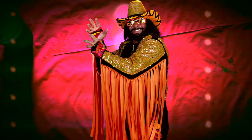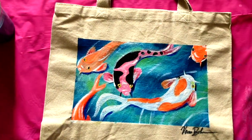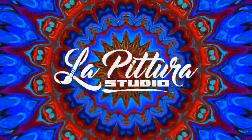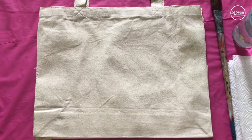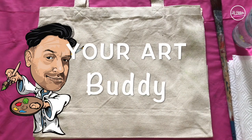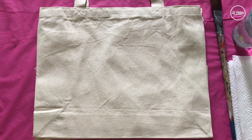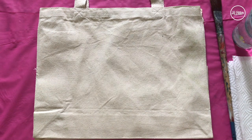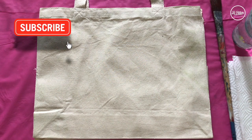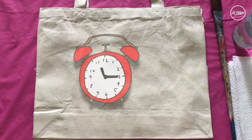In today's video, we are painting with GAM! Welcome YouTube watchers and creators. This is your art buddy again, V-A-S-U Basu, and guys we are painting on the tote bag today. I just was bored painting on a canvas, so I chose to do it on the bag. So without wasting any time, hit that subscribe button guys and we're gonna start now, so let's begin.